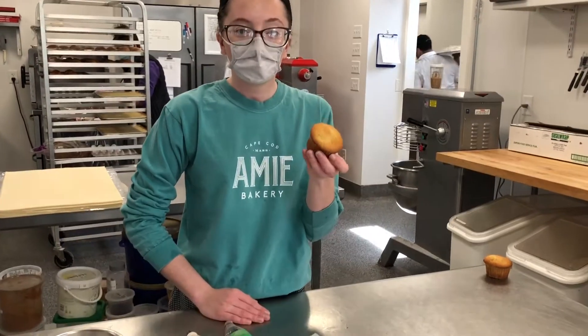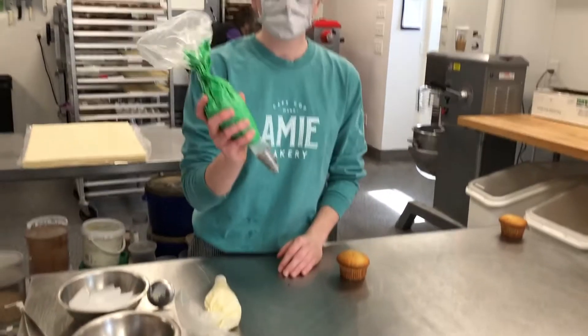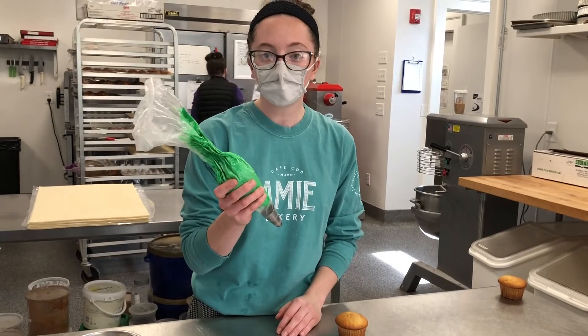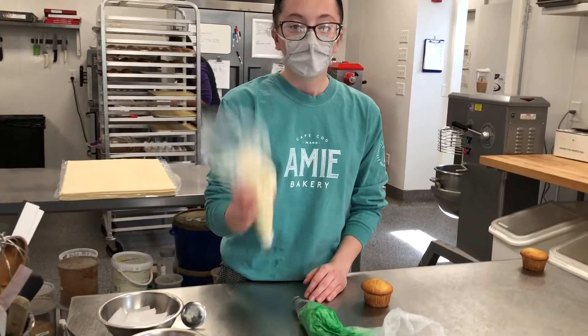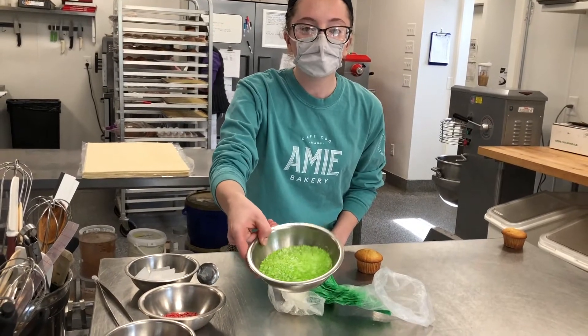To make these bunny butt cupcakes, you will need a cupcake — vanilla or chocolate, any of your choice — some green buttercream (I used whispering buttercream here), white buttercream, and some shredded coconut dyed green.